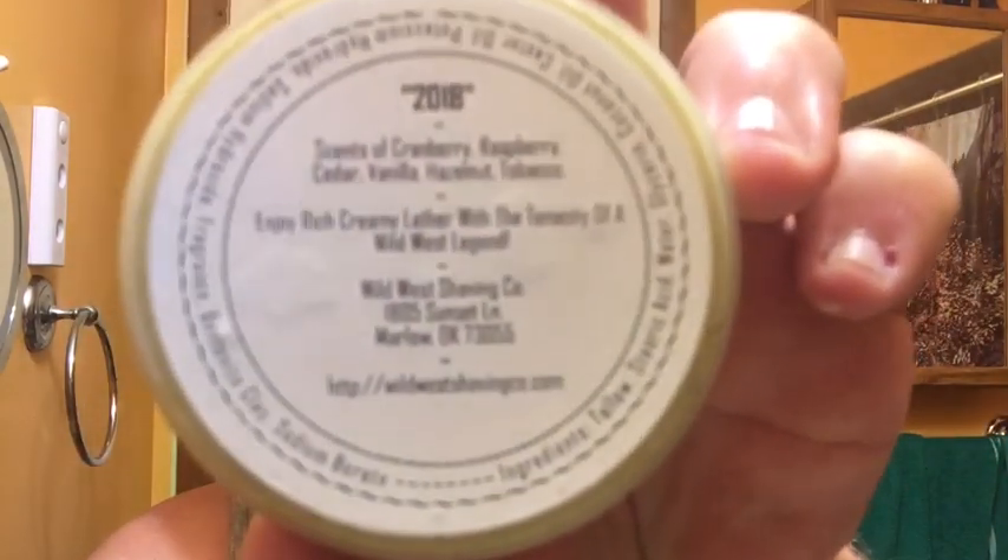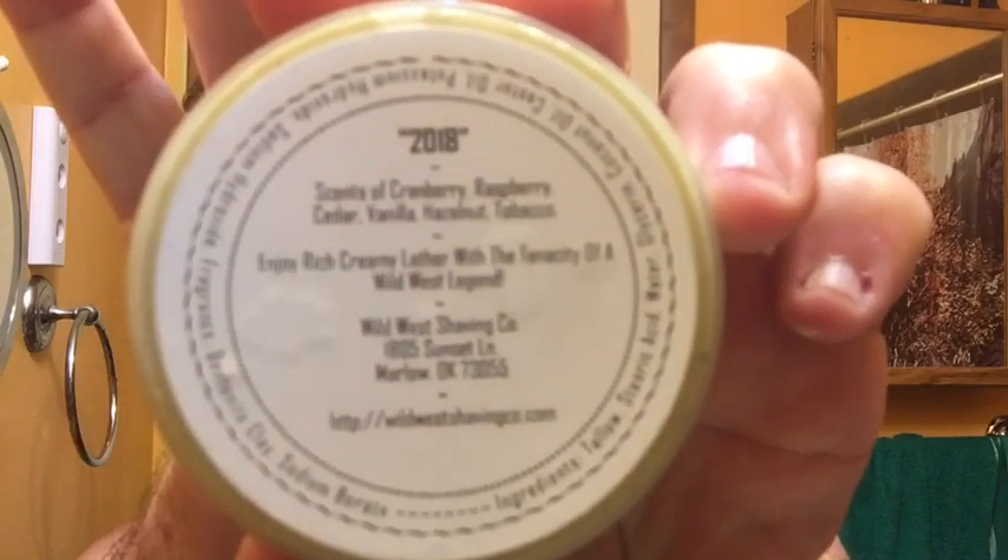First thing I'm getting off the puck... I should have shown you the ingredients. Let me cap it. The scent profile is cranberry, raspberry, cedar, vanilla, hazelnut, and tobacco. There are the ingredients if you want to pause and see them. But I'm getting the fruity notes right off the top. Smells really, really good.